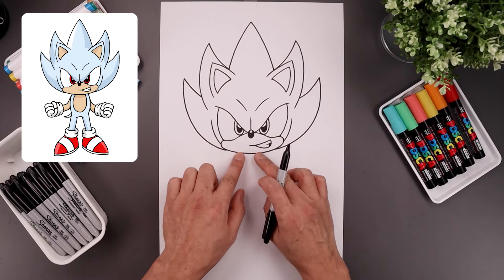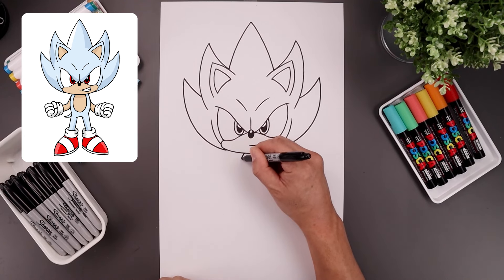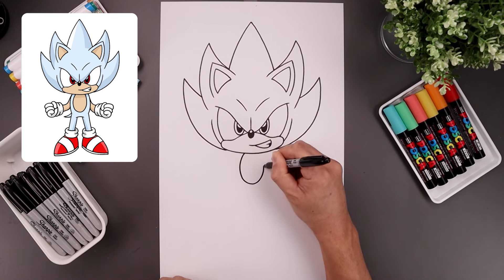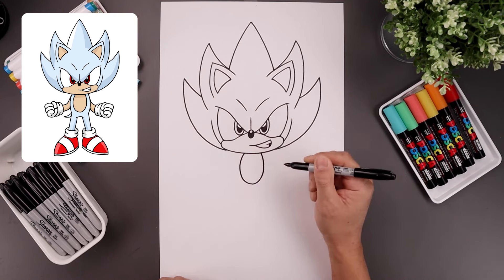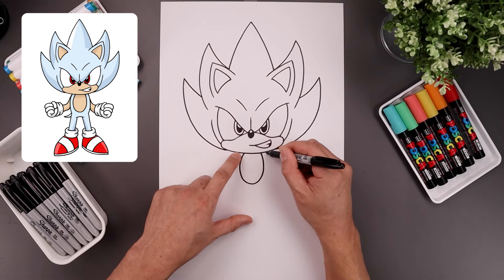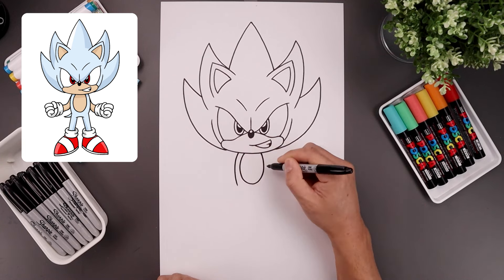Now with the head complete, let's move down and draw that patch in the center of the body. Let's start over on the left side underneath the head, draw an oval, come down, around this out and then pull that back up on the right side. From the top of that patch, we're going to step out, curve the body, come around and then down towards the hip.